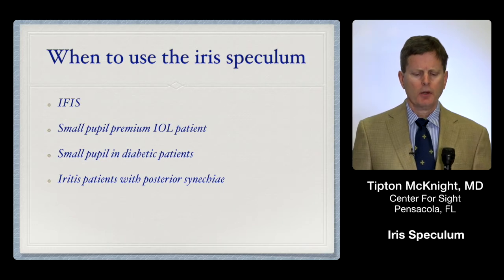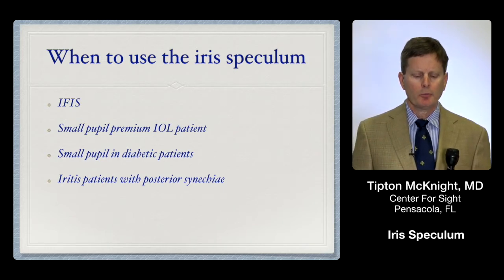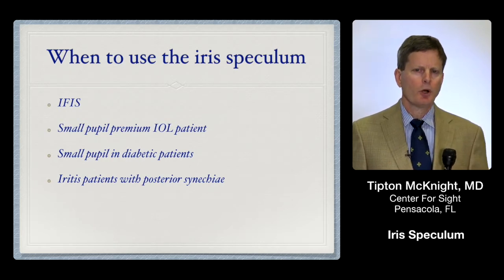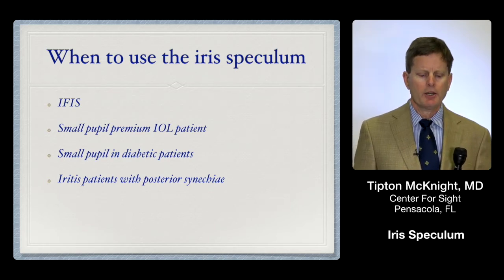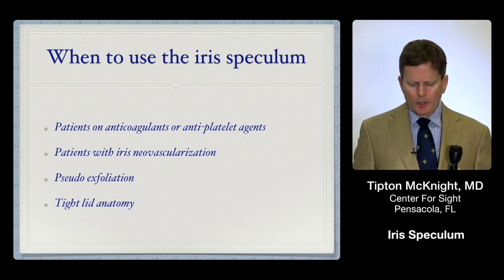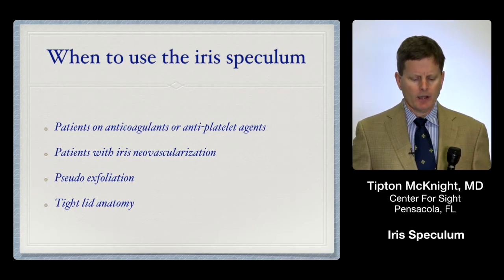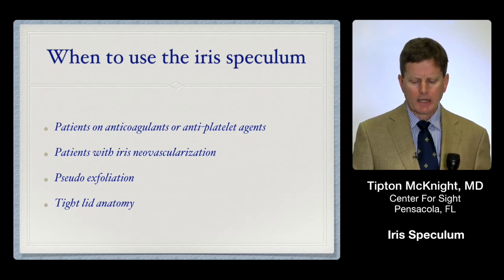I want to review the different times when I find the ring particularly helpful. First is floppy iris syndrome. It's also really helpful in small pupils in our premium IOL patients, diabetic patients, patients with posterior synechiae, those on anticoagulants or antiplatelet agents, those with iris neovascularization, pseudo-exfoliation patients, and people who tend to have tight lid anatomy.